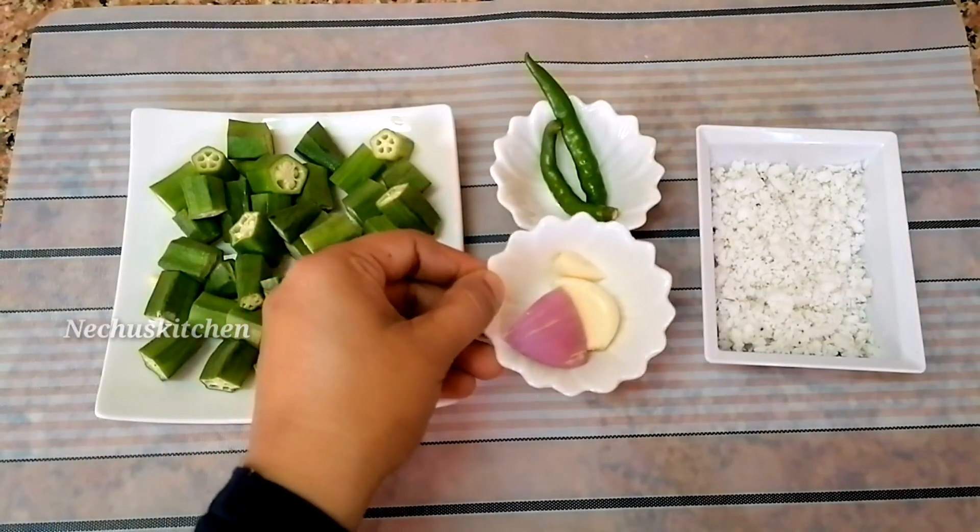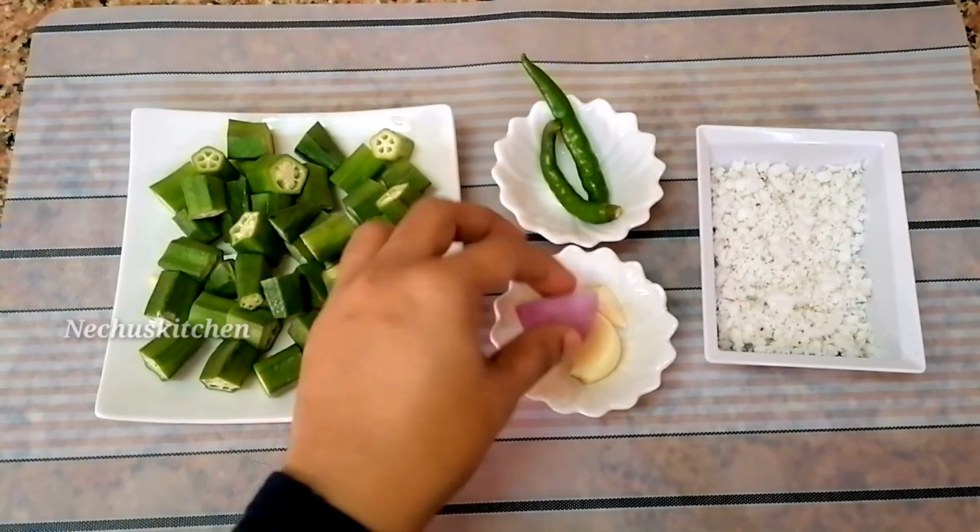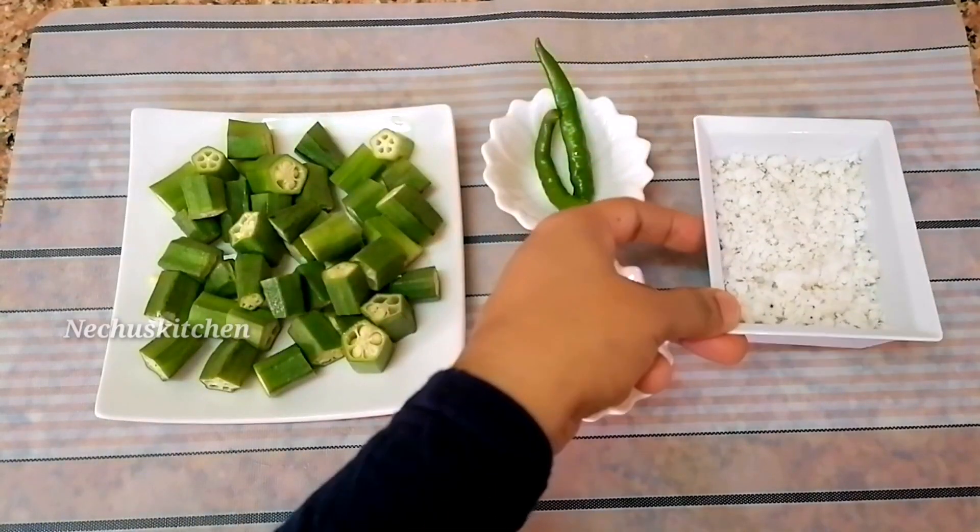I will cut the small pieces in the pan. Then add 2 small pieces. Then add 2 tablespoons of the sauce.